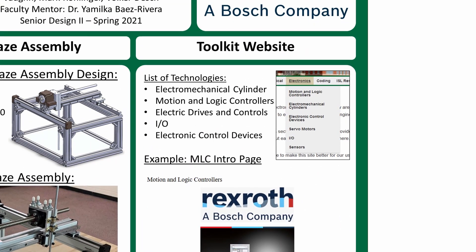Lastly, the team researched and added five new technologies to the UNC Charlotte Engineering Toolkit website. The Toolkit website is a quick reference made by students for material common to many senior design projects. Because there was already a lot of mechanical-related content, our team was required to add five electrical or systems engineering-related technologies.